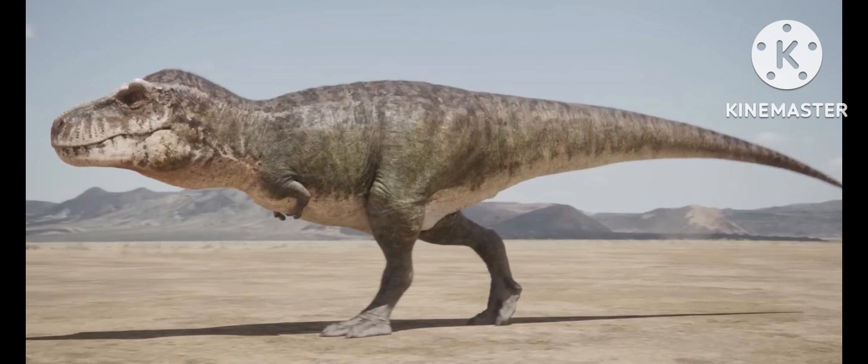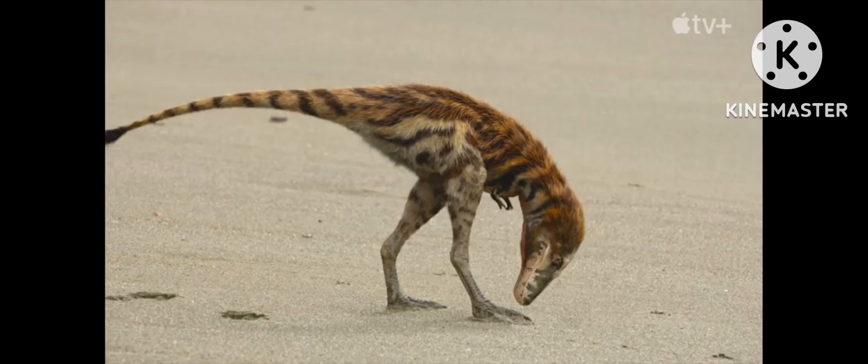Next is the skin. The T-Rex is covered in lots of tiny, smooth scales which, from far away, look like smooth skin. It's also covered in a sparse coating of feathers, which is pretty hard to see unless you zoom in. The juveniles are fully feathered, unlike their adult counterparts.